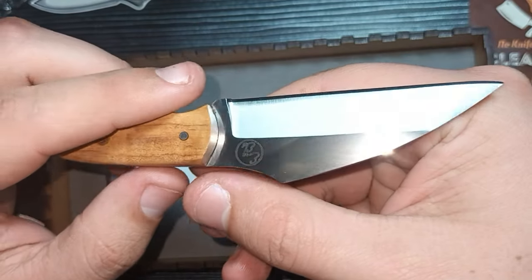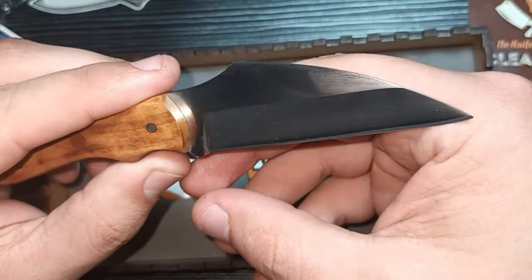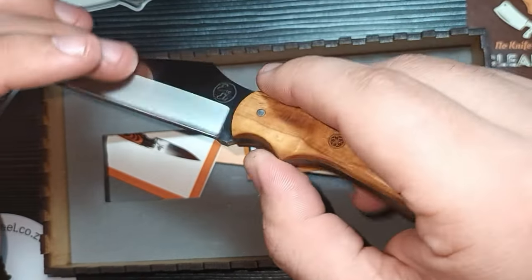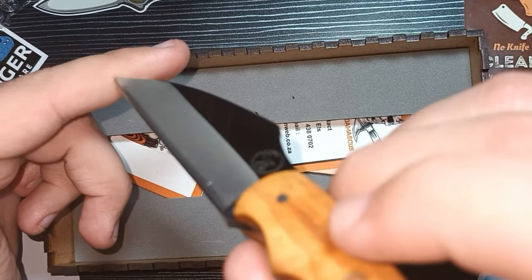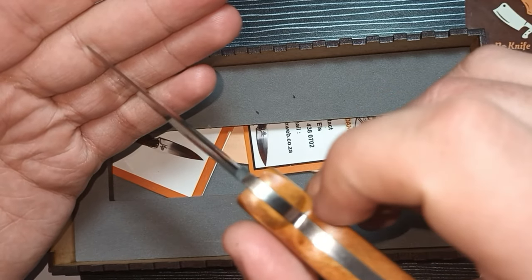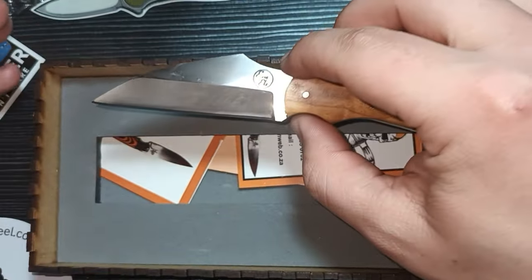This is well made — this guy knows what he's doing. This is new but I'm not the first owner. It's called the EDC. It does in fact have a hollow grind — quite a deep hollow grind. That's amazing. Don't know if you guys can see that but that's definitely a sure hollow grind.